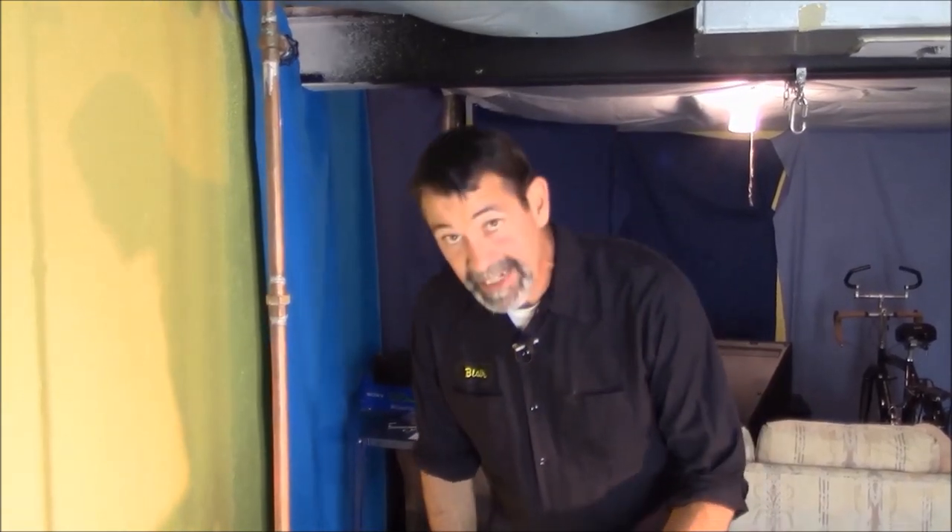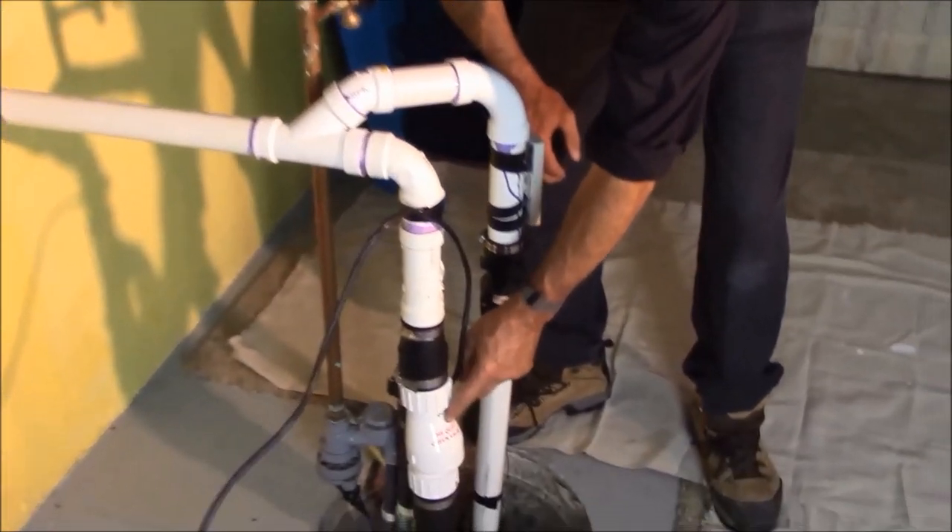We've been fighting the sump pump noise for years. It's been echoing throughout the house. We had a prior quiet check valve — it wasn't so nice. So we went and got ourselves the Zoller quiet check valve.